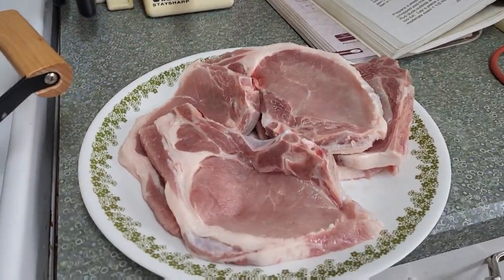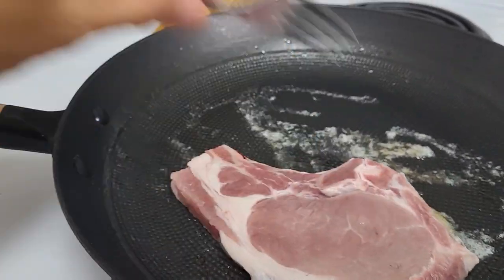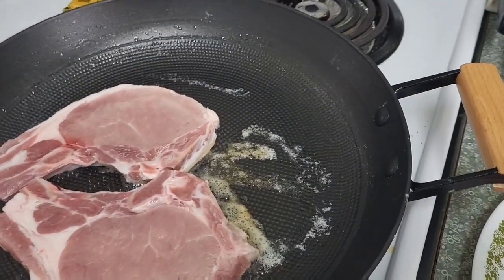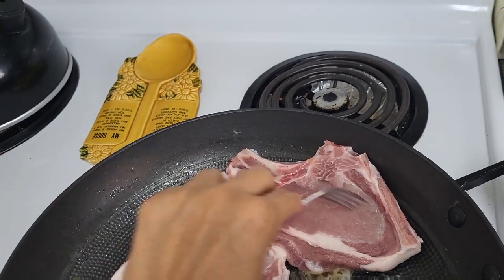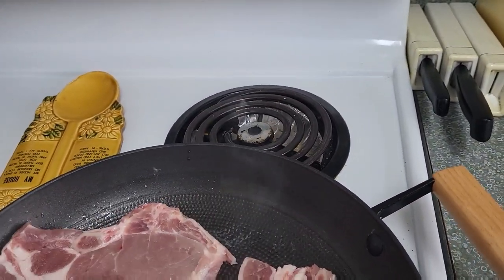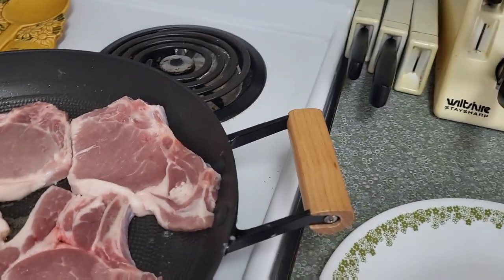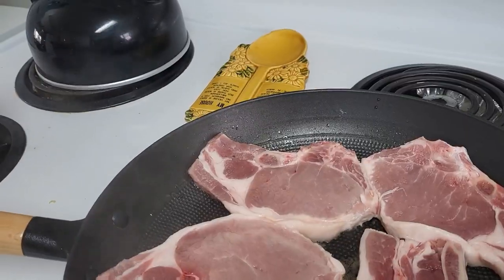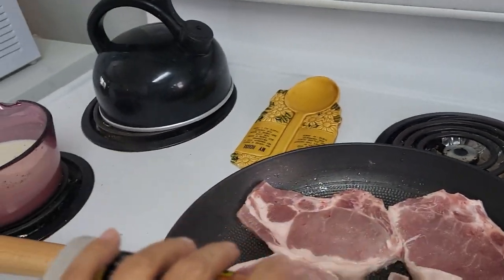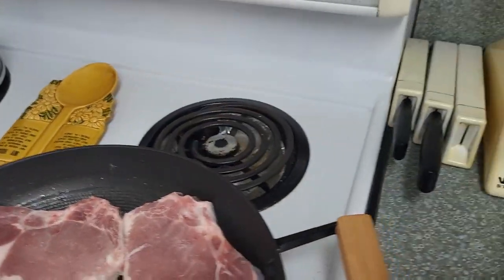In this heavy skillet, I add 2 tablespoons of butter and then brown 5 pork chops on both sides. Then add salt, about a teaspoon. If you want it saltier, you can add more.